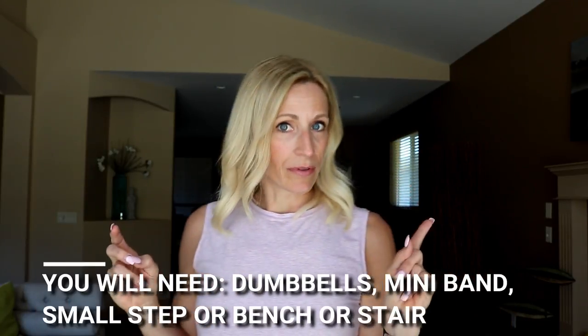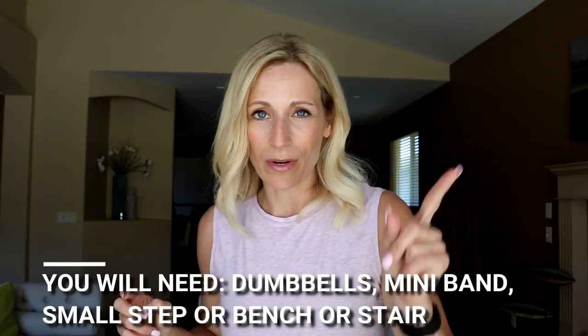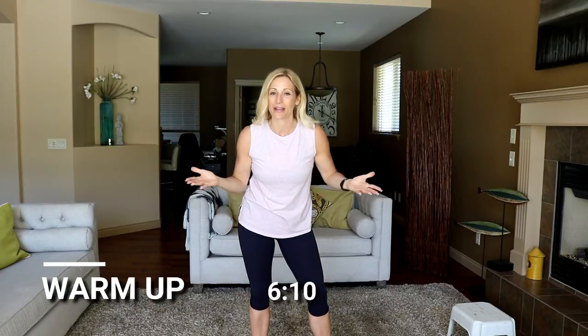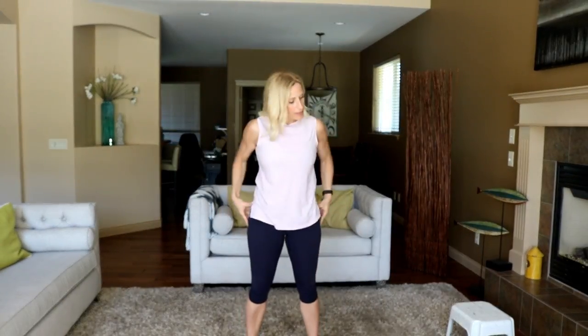As I said, we're working our booty, so grab the dumbbells, grab bands, grab your little bench or step, and we're getting started right now with a warm-up. If you're warmed up and ready to go, jump to the number right there. I'm gonna lead a warm-up to get the muscles all ready to build our glutes — that's the name of the game here today.